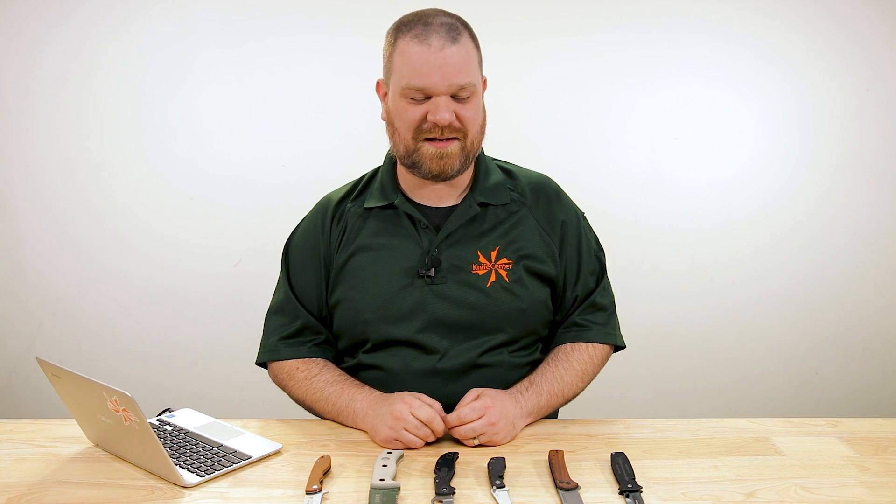Hey everyone, David C. Andersen here coming at you from the Knife Center, and welcome to Knife AQ episode 80, the Knife Series, where I answer all your questions, whether they're sharp or dull.